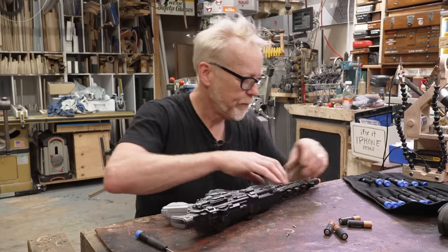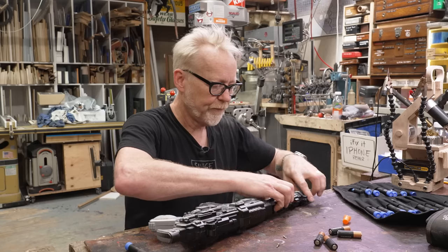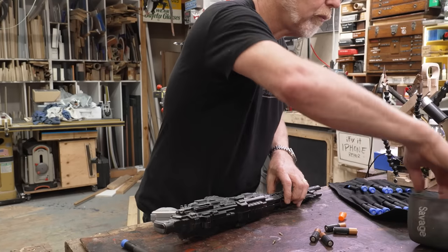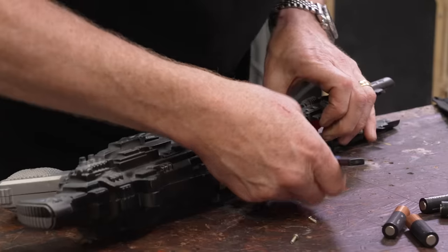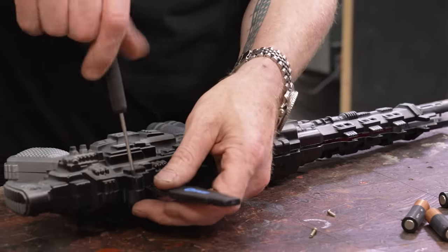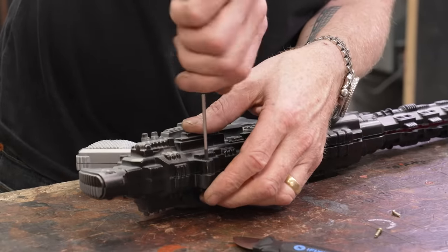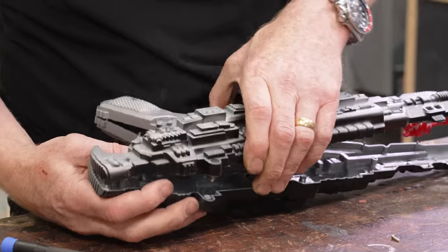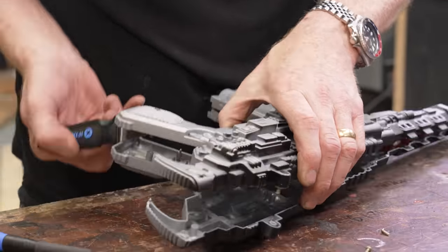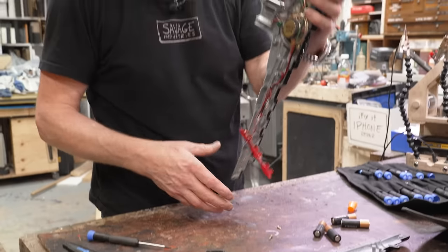All right, let's see here. There's the orange tip. Let me get a spudger. I might not have needed the spudger after all. I pulled it off the wrong side — that's where the electronics are.